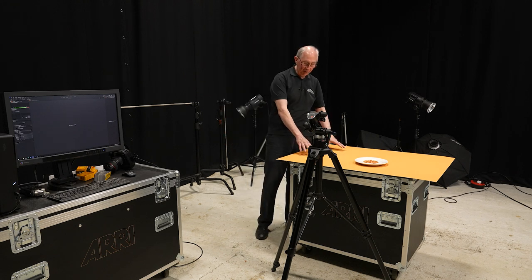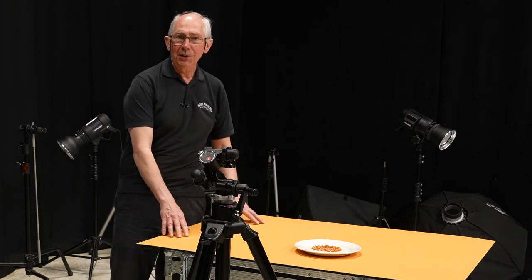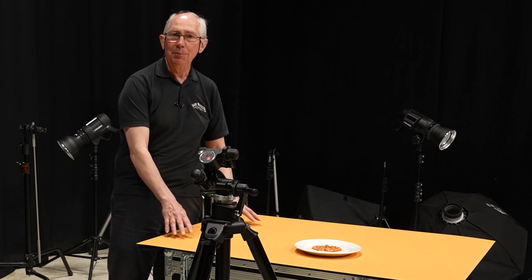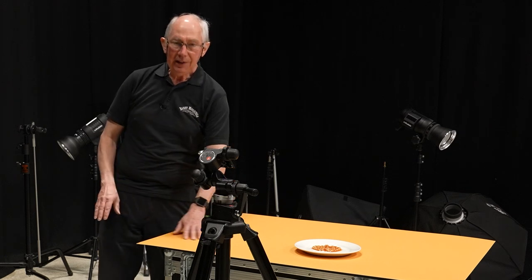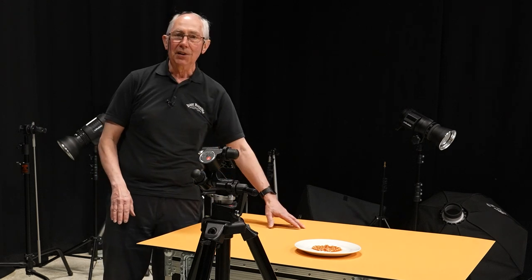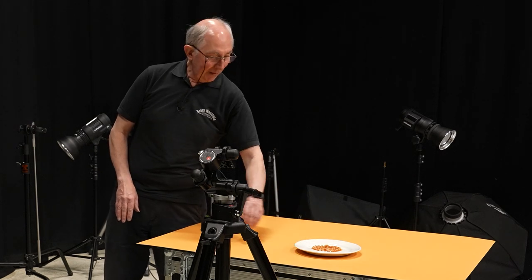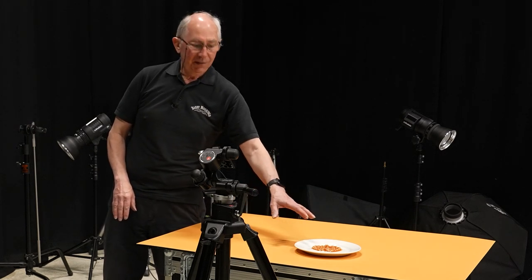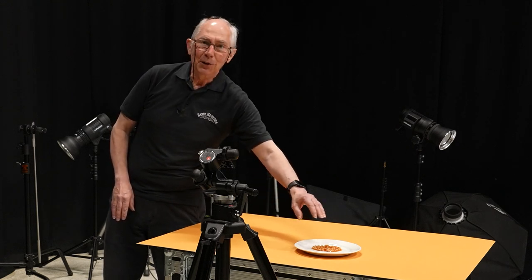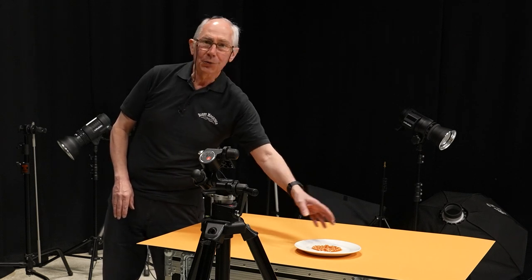Let's have a look at what we've got set up so far. On this table I have a piece of mount board. This comes in a variety of different colours and is very useful for this sort of thing as a base — it gives a very nice flat and matte surface with a consistent colour. On here I've got the subject, which is this plate of beans. I've picked this on purpose because the plate is very shiny and the beans are actually quite reflective.